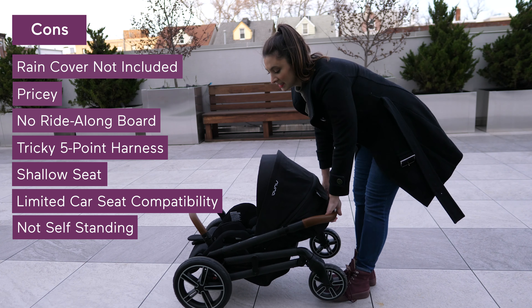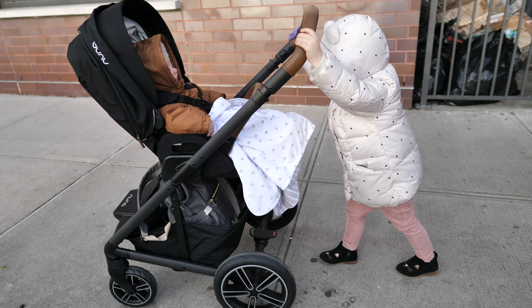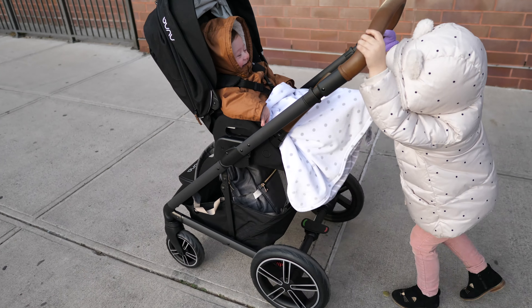Lastly, when it's folded, it's not self-standing, and it does take up a little bit of real estate. Overall, this stroller is smoother than silk, easy to maneuver with one hand, and really comfortable for you and your baby. Hope this was helpful.